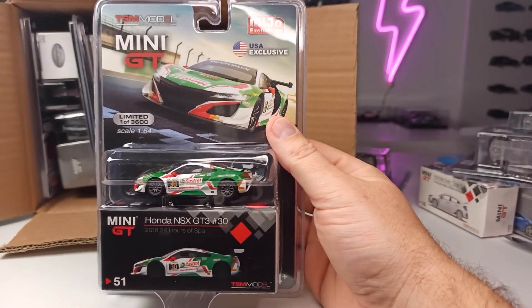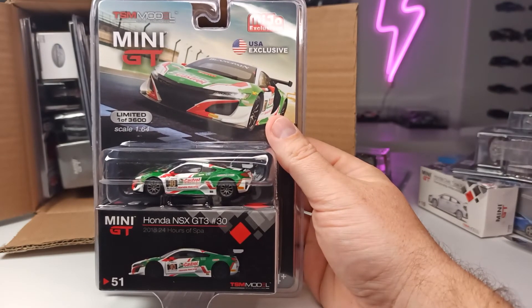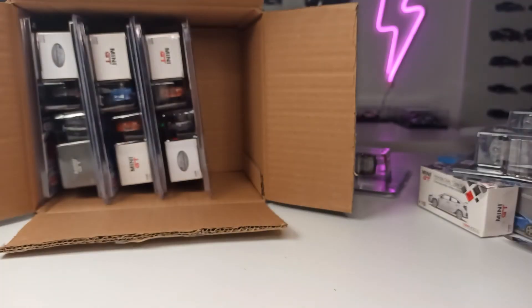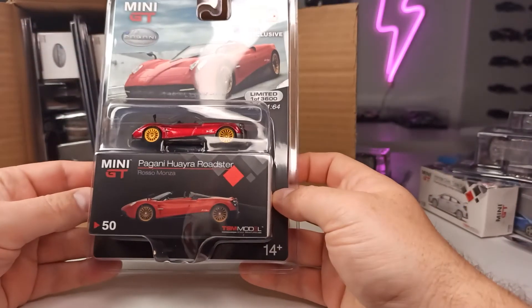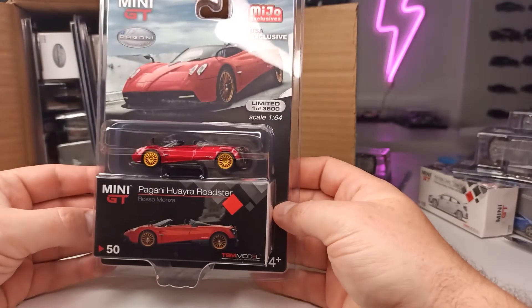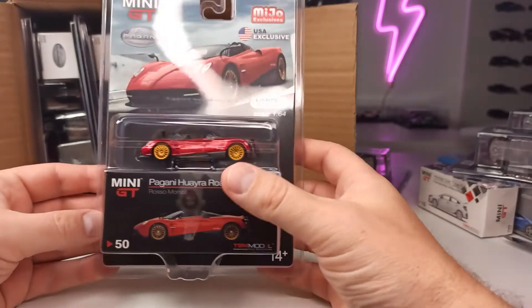Honda NSX GT3 2018, 24 Hours of Spa. Cool. And the Pagani Huayra Roadster in Rosso Monza. Nice.